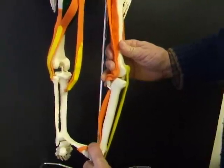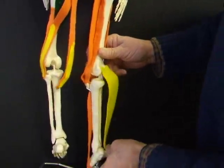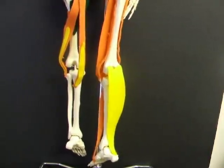It is stretched the most when we dorsiflex with knee extension, and it is active in creating plantar flexion.